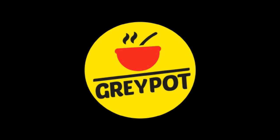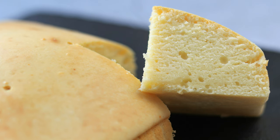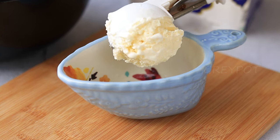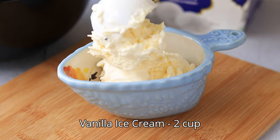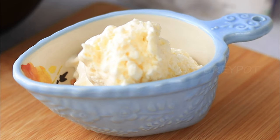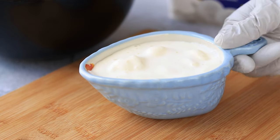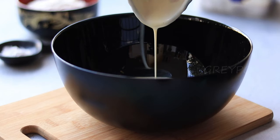Hello everyone, welcome to Grey Pot. As the heading says, this is an ice cream cake — but not a melting ice cream cake. It's a cake made with melted ice cream, where you replace all the liquid ingredients in a cake recipe with melted ice cream. As a result, you get a more tasty and delicious ice cream cake in your favorite flavor. Here I took two cups of melted vanilla ice cream.